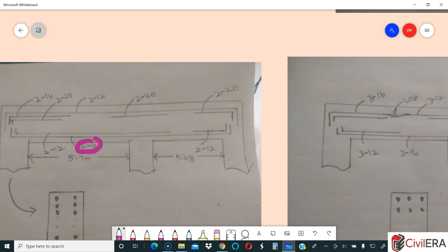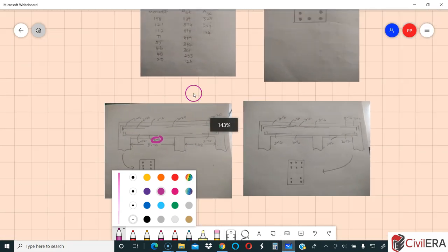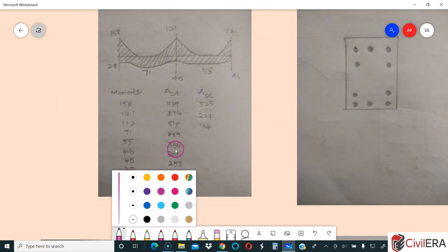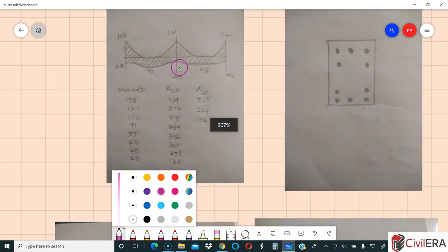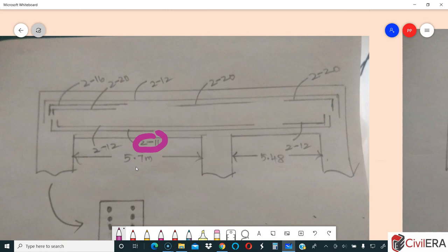2-16 throughout looks okay to me as the first layer. However, the second layer of 2-12 is not needed, simply because the first layer of 2-16 provides 400 mm², which satisfies both the middle portion and the support requirement. So that second layer of 2-12 is a mistake.